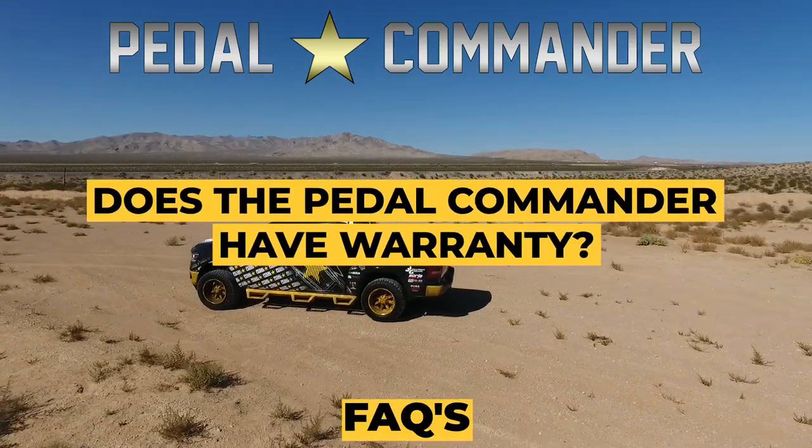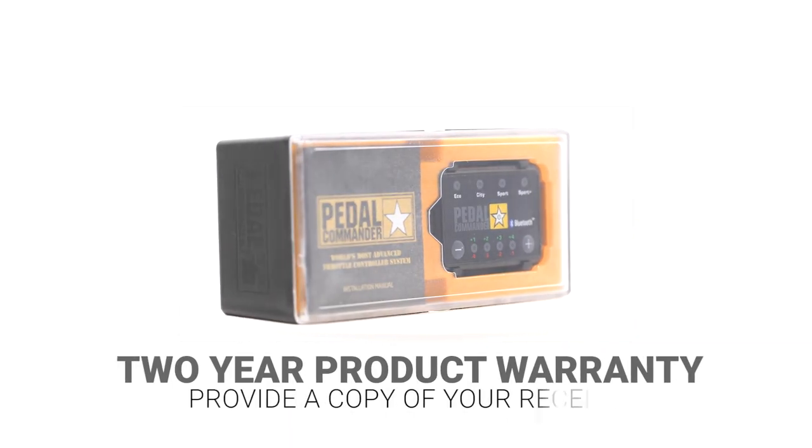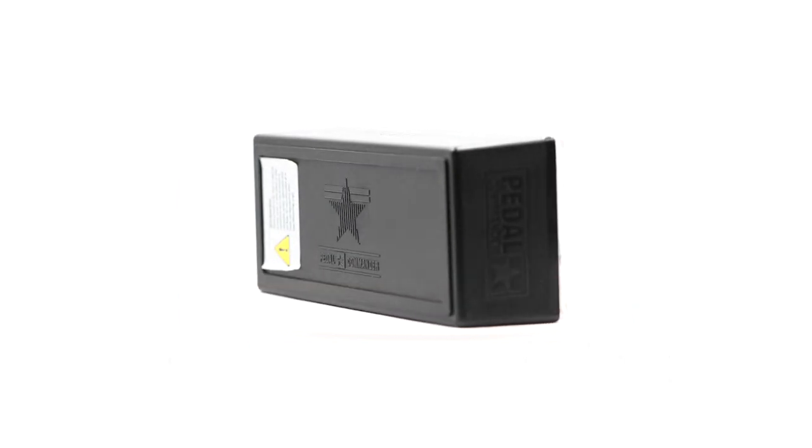Does the Pedal Commander have a warranty? Yes. The Pedal Commander comes with a two-year product warranty, as long as you have your receipt and it was not purchased from an unauthorized dealer.